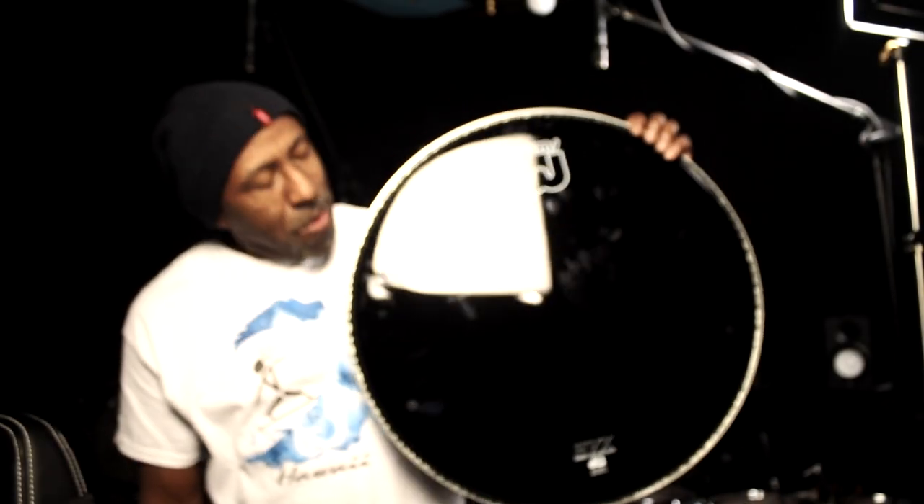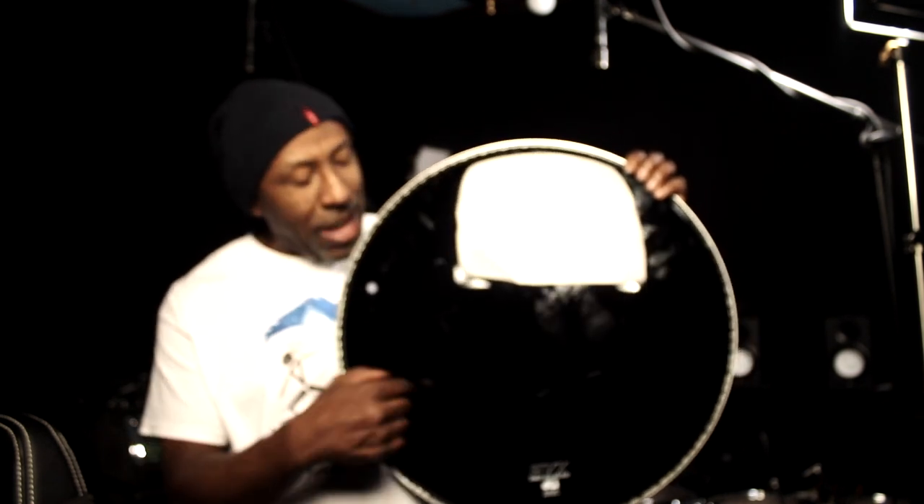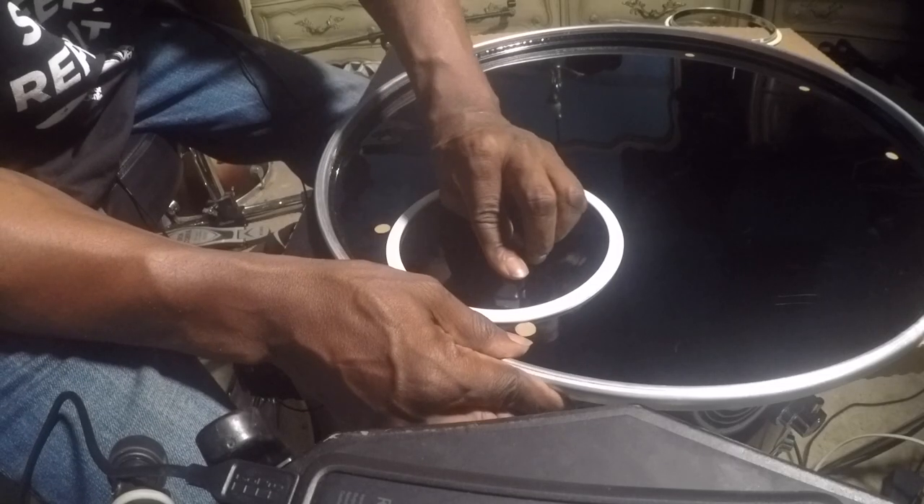So I made a video back about how to cut a hole in your bass drum head with the proper equipment. Today we don't have the proper equipment, so what we gonna do? Bam — we gonna get a can and make a hole in the kick drum head. You know what I'm saying? You don't believe it? Check it out.